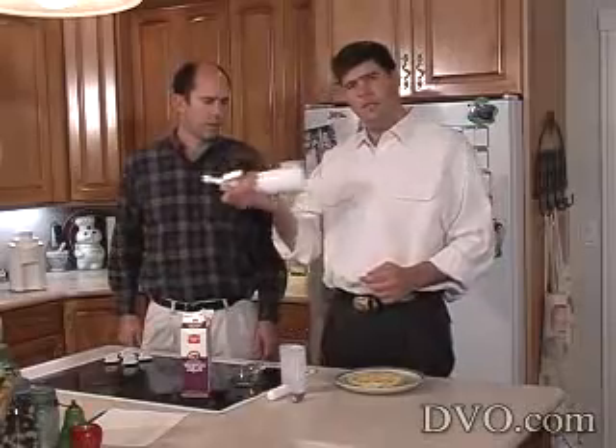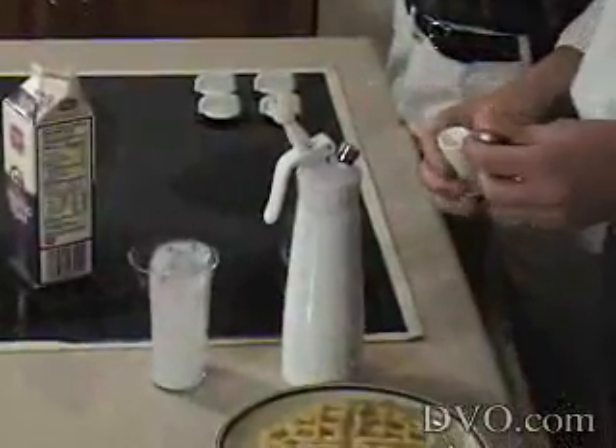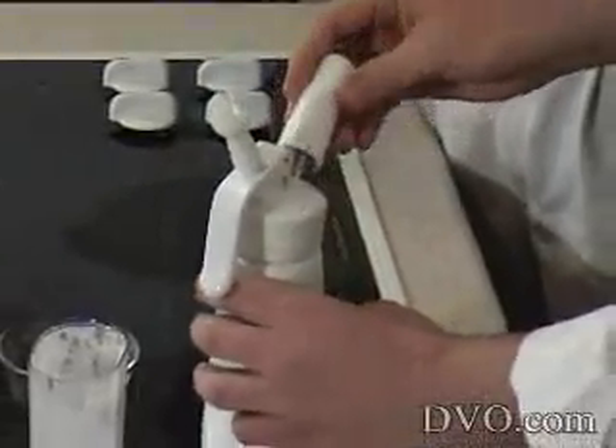So we screw it on, now we're going to shake it — four or five times, something like that — get it all mixed up real good. Now you have to charge it. To get the whipped cream to come out of the gun, you have to charge it with a whipped cream charger. You put that in there and then screw it on.